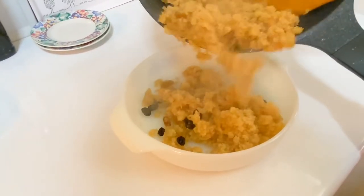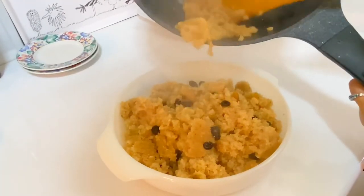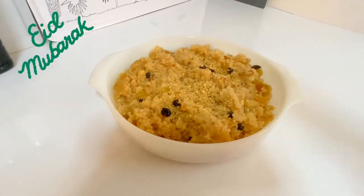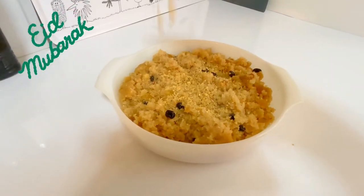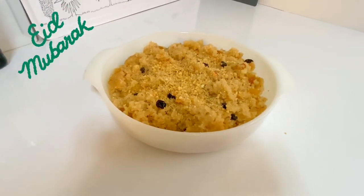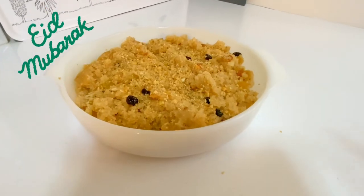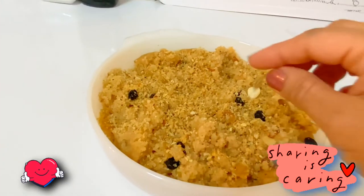Alright, the bunawa halwa is ready! Let's garnish it — sprinkle some toasted coconut and sunflower seeds over it. You can use char magaz if you like.